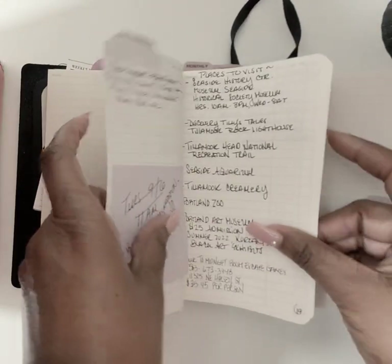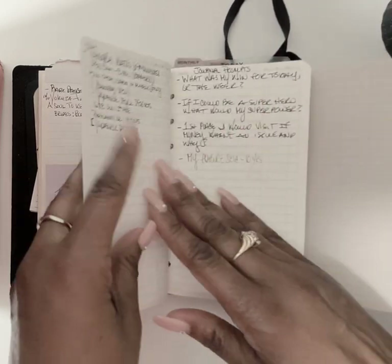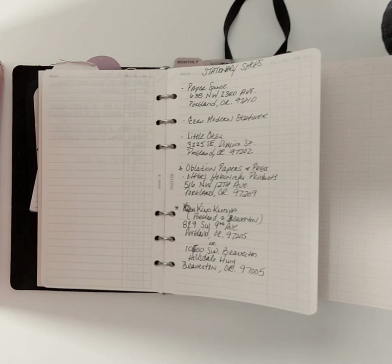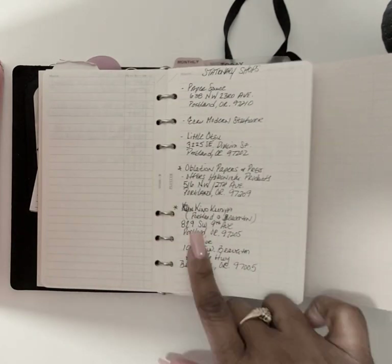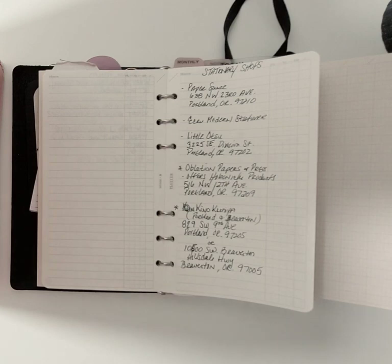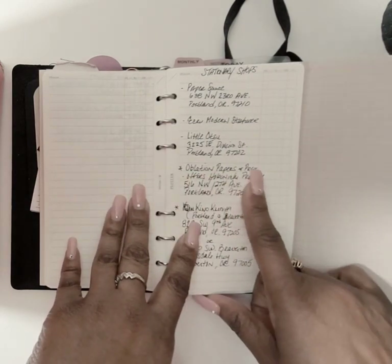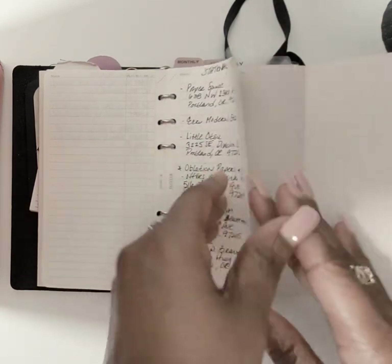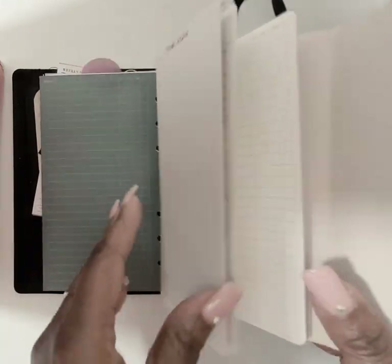I have a list of places to visit, journaling prompts, and stationery shops. I'm excited because I didn't realize Portland has so many stationery shops. One I starred is Oblation Papers and Press — they carry Hobonichi products. It's in northwest Portland, which is kind of downtown, so I have to go visit. I've made a list of all the different stationery shops.